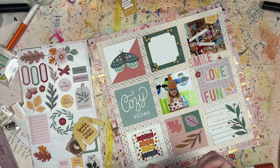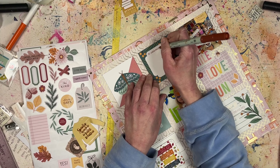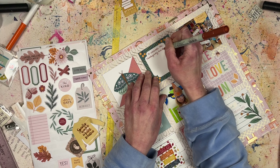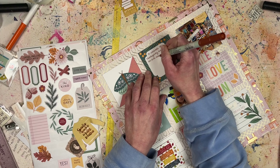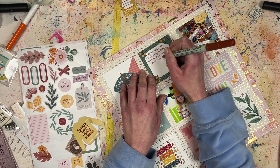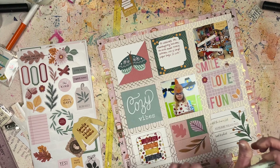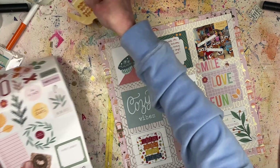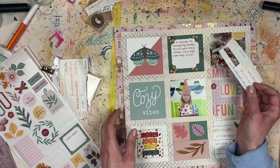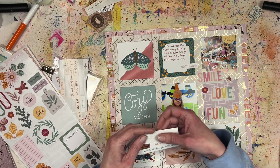The embellishments are a hodgepodge of things I've collected over the years for fall scrapbook layouts. The Pink Fresh stickers are new purchases from this year. I also have some pieces from P13 and enamel dots from Simple Stories. The chipboard was either Photo Play or Crate Paper. I've saved a nice selection of fall pieces and hopefully I can create more layouts as I get my fall photos printed.